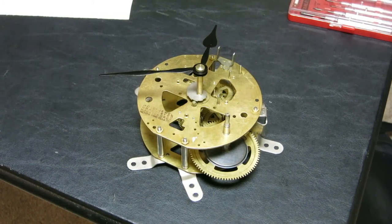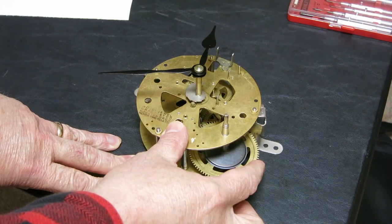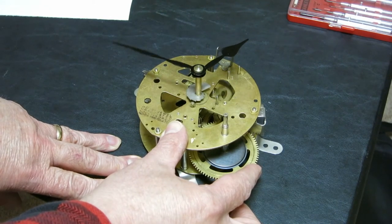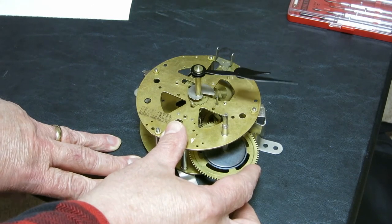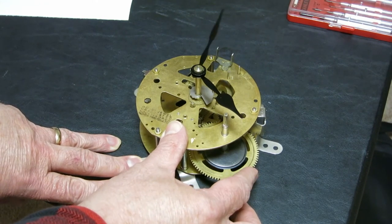I've reassembled the time train, the going train, in this junker Korean clock. And now we can see whether it will run. So pretend I have the mainspring in here. And look at that — the escapement spinning around like crazy. All the gears in the time train and the going train are moving. You can see the minute hand and the hour hand doing their thing. I think this first part is a success.